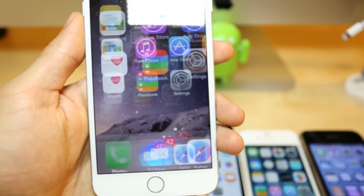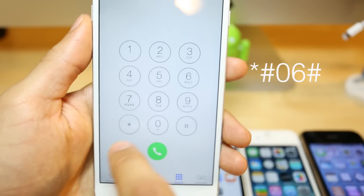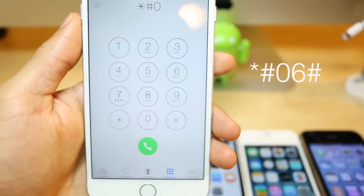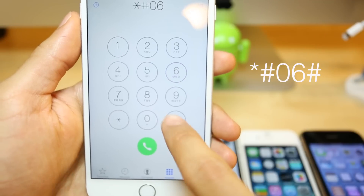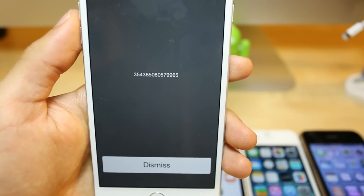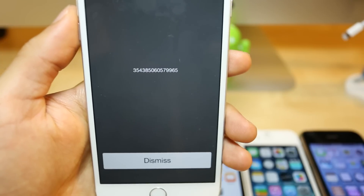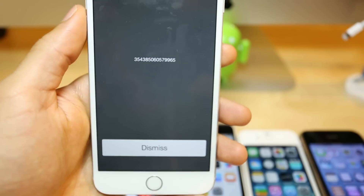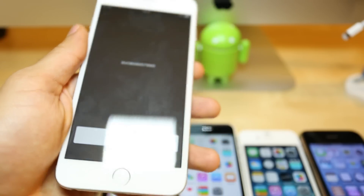The next step is to get the IMEI number. Just type star, pound, zero, six, pound. This is the most important step of the whole unlocking process. You will get a 15-digit IMEI number, which is unique for every phone, and based on this number we're going to unlock this phone. For now, we're just going to put it to the side and switch to the computer.